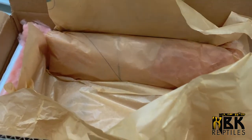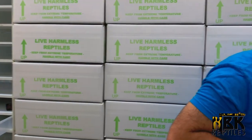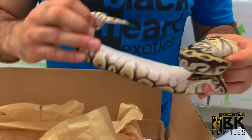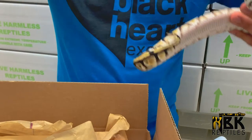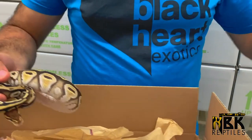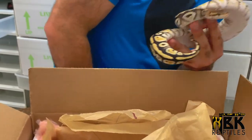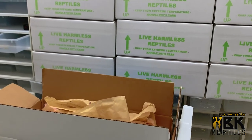Today we have a snake — it's a honey cypress 66% lavender. This animal is definitely amazing quality. When you're looking at it, it's not full — you can see it's pretty empty, not inflated. If I gave this animal a meal today it would eat, it's basically due for a meal. But today we're shipping it, so that's what we're going to do.